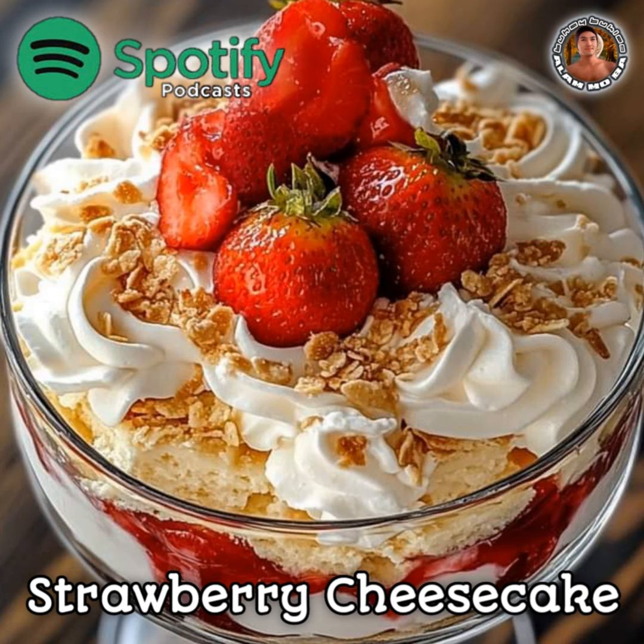For the trifle assembly: 1 prepared pound cake or angel food cake, cut into cubes. Fresh strawberries, sliced, for garnish. Whipped cream, for garnish.